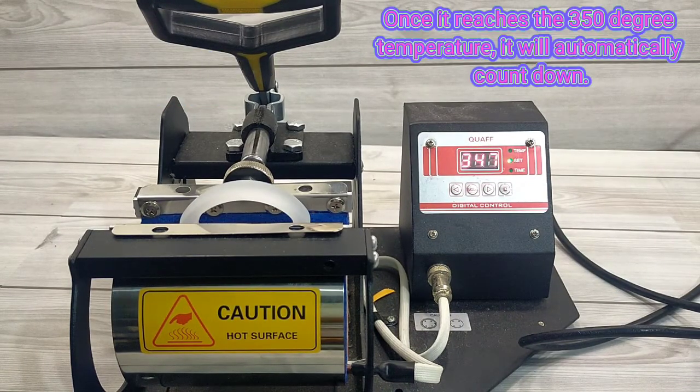Once it reaches the 350 degree temperature, it will automatically count down.